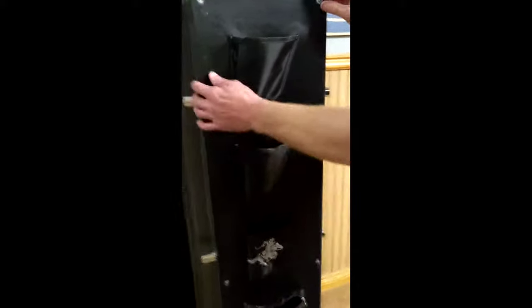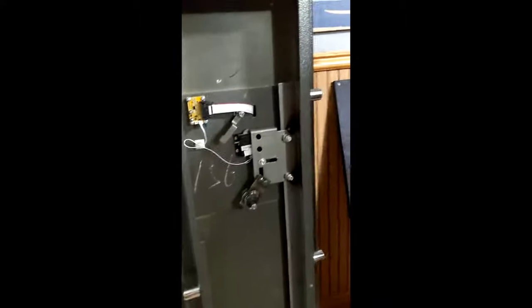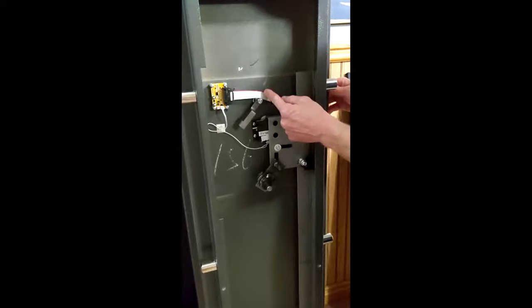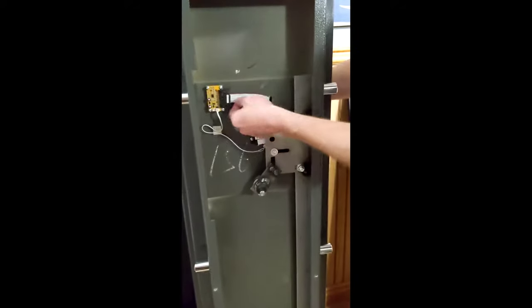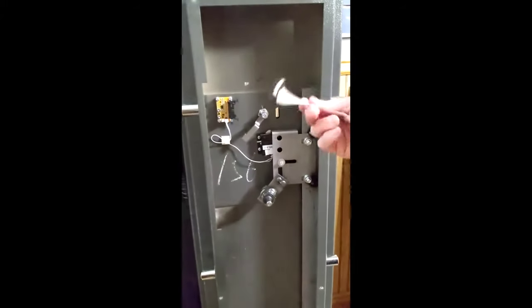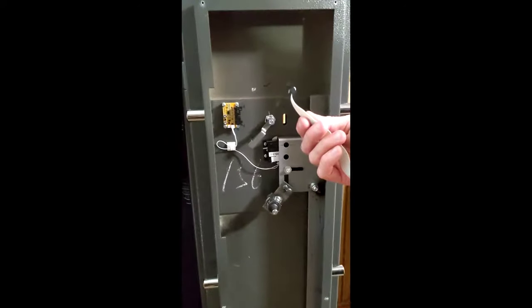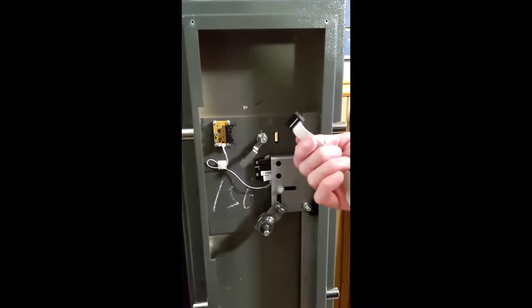Access to the back of the safe panel is granted with four Phillips head screws. When you remove these, here's the hole and here's the wire. This hole is so big because the replacement of the pin pad must allow for that piece of plastic to go through. If this was a smaller piece of plastic, this vulnerability may not apply.